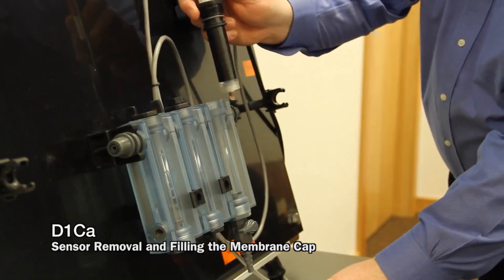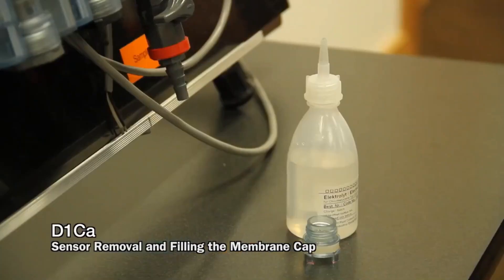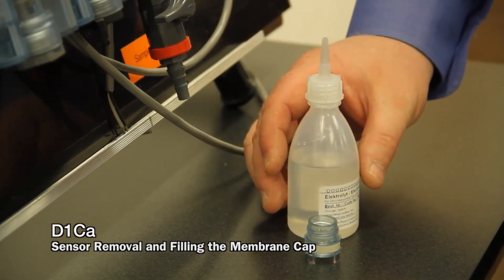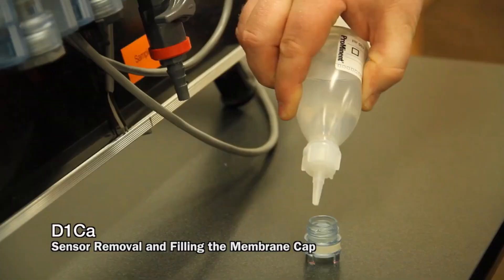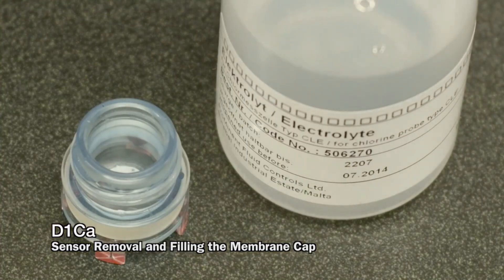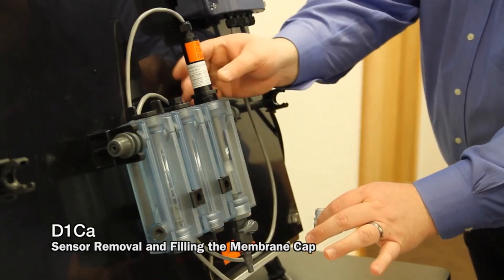Remove the membrane cap and set it aside. This particular sensor has a very water-like electrolyte. Fill that cap completely full, making sure there are no air bubbles down where the membrane is inside the cap.